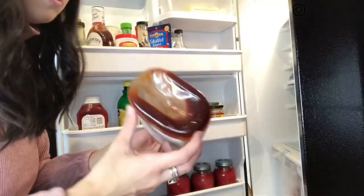Number nine is the sauces in your fridge. We all have bottles that have been sitting there way past their expiration dates. Take about 10 to 15 minutes, pull all your sauces out, check the dates, and toss the ones that are expired or that you know you're not going to use. As an extra step, wipe down those areas in the fridge to keep everything nice and tidy.